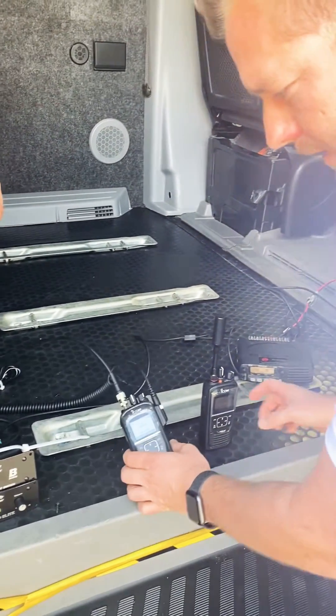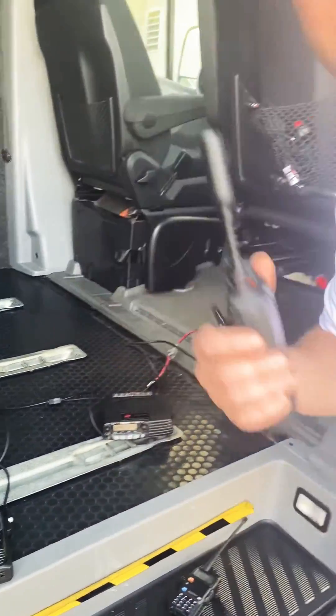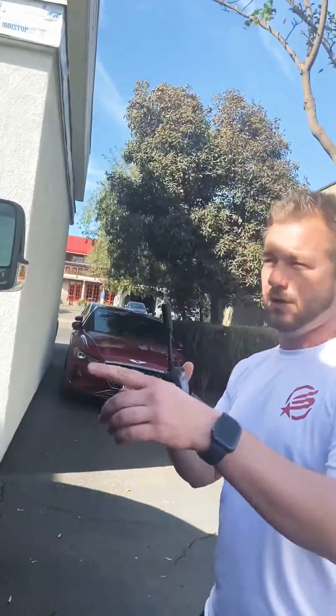And now he's using his satellite radio. I've got my satellite radio. I'm in a different truck, somewhere totally different. Go ahead, Raphael.